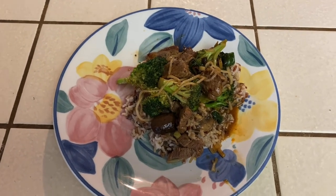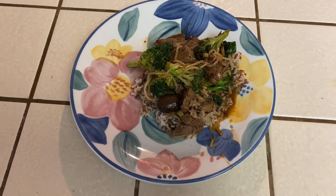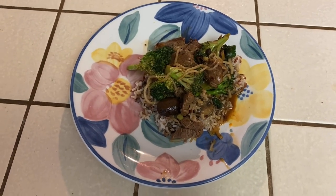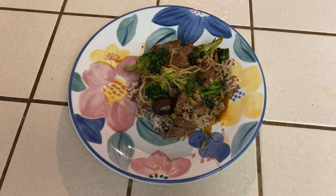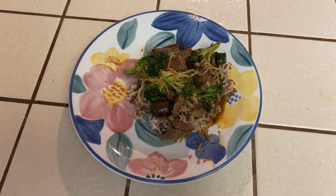We are back and wow, look at that - what an awesome finished product! You can see we've got the broccoli and the beef and the mushrooms, and it's over a bed of wild rice. It smells great and there's a beautiful sauce over it - it's going to be really tasty.